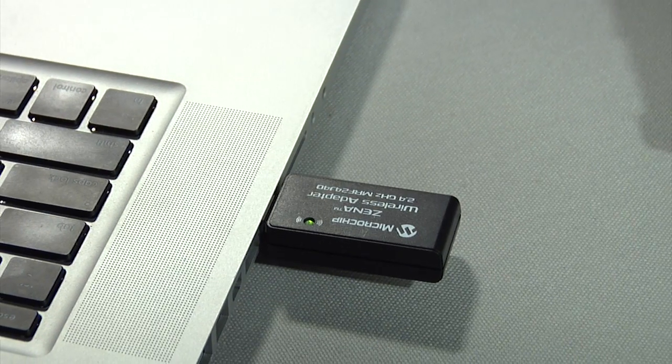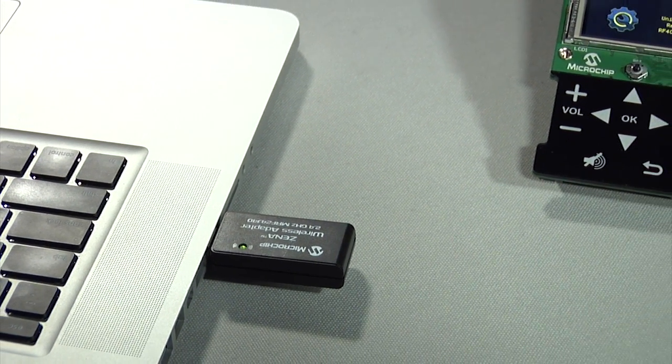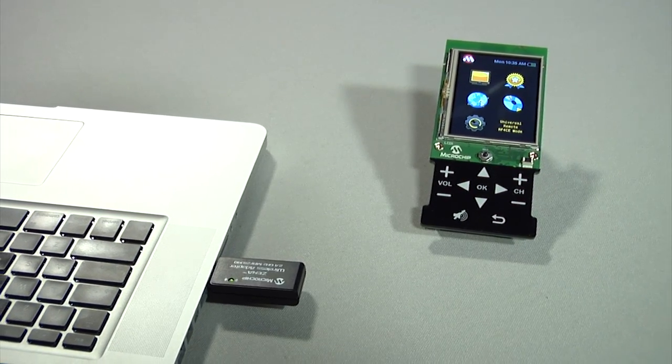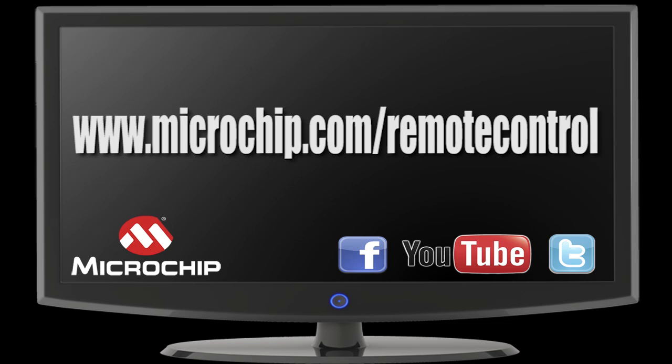The demo is developed using various free Microchip application libraries including graphics, USB, MTouch cap, and RF4CE. It demonstrates the seamless integration of both software and hardware solutions. To learn more and to download software and documentation, please visit the remote control demo board product page at microchip.com/remotecontrol.